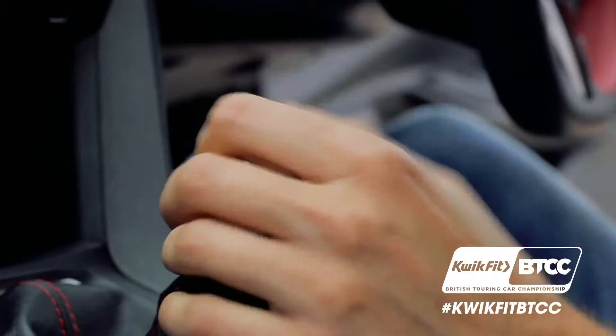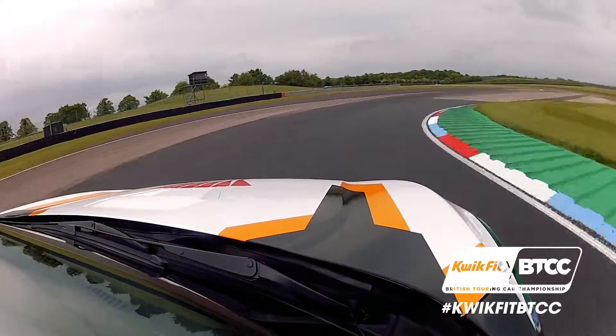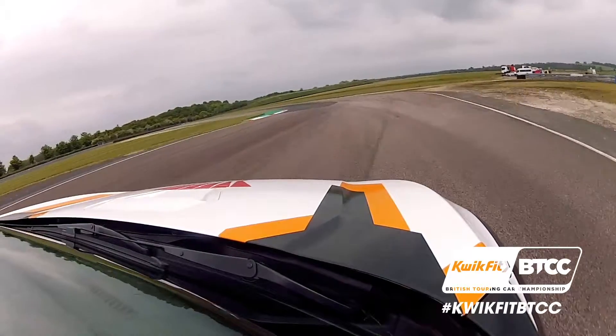Up to two again, no lift, and then harden the brake into three. Down to third gear, spot the apex.